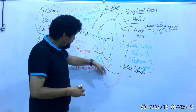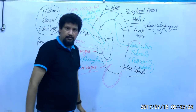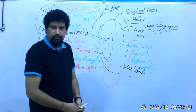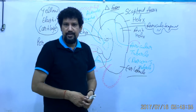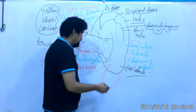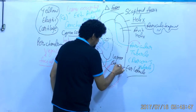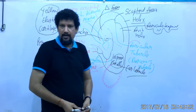The auricle has some clinical importance. The ear lobule — small pieces of it — are used to demonstrate the leprosy bacilli to confirm the diagnosis of leprosy.